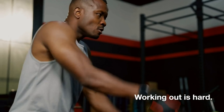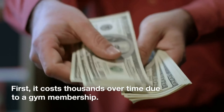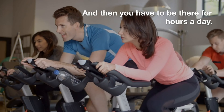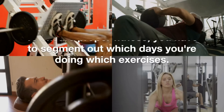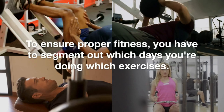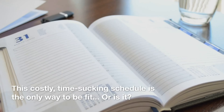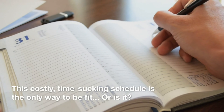Working out is hard. First, it costs thousands over time due to a gym membership. And then you have to be there for hours a day. But you can't just work out however you want to. To ensure proper fitness, you have to segment out which days you're doing which exercises. This costly, time-sucking schedule is the only way to be fit. Or is it?